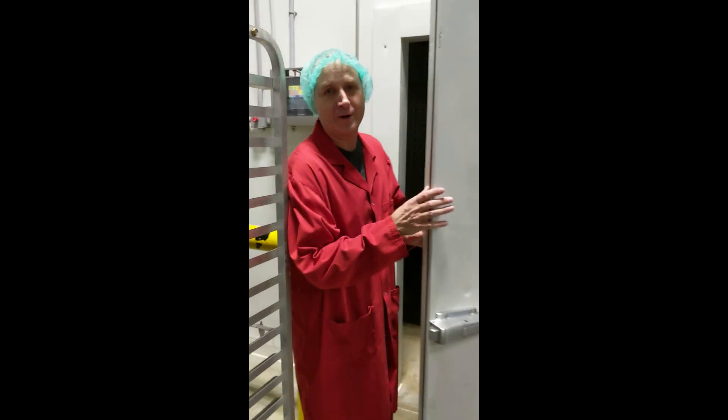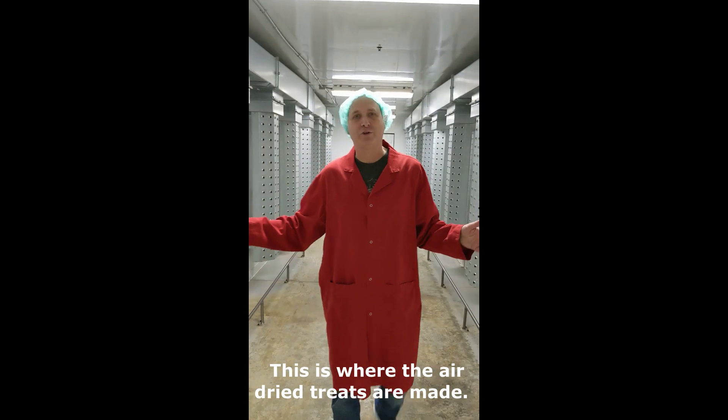Hey guys, come follow me. We have air dried treats. First we put the light on. This is the air dried treats.